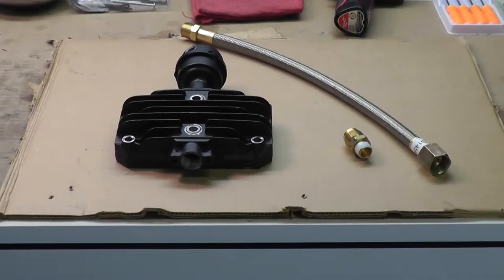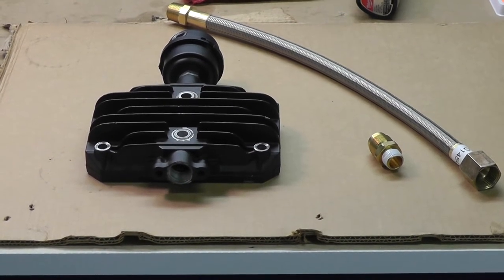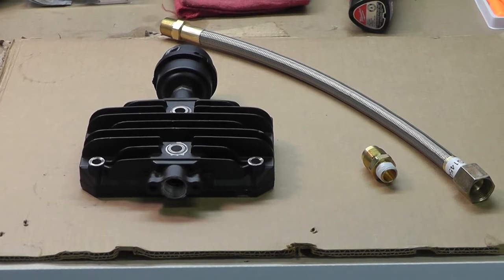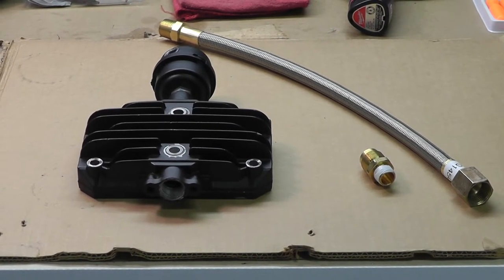Here we have a compressor head — just a head of a compressor for this demonstration to make it a little bit easier for space constraints. And we have a stainless steel flexible discharge tube, or a transfer tube.